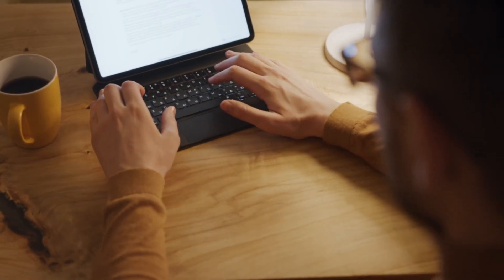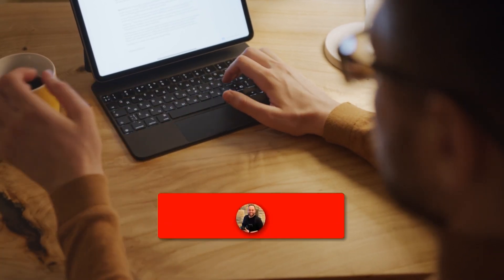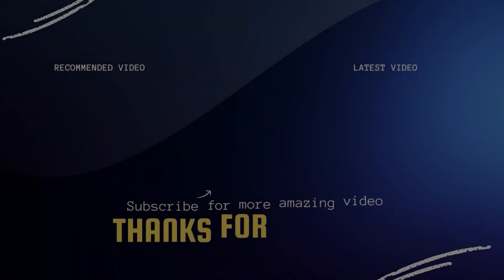Hopefully this video was helpful for you. If it was, go ahead and throw a thumbs up on it and subscribe to my channel. I make tech videos all the time and I'd love to have you back in the next one. Take care.